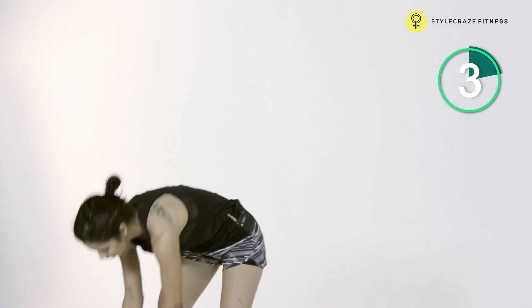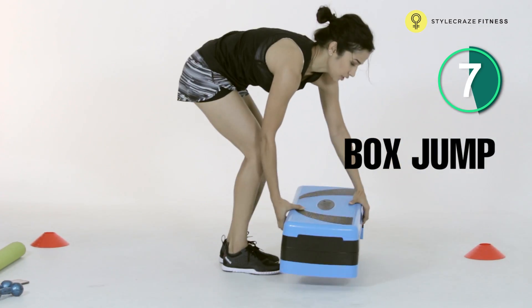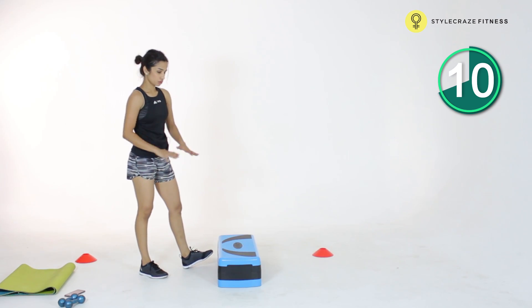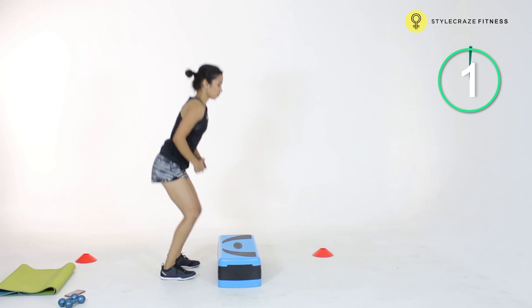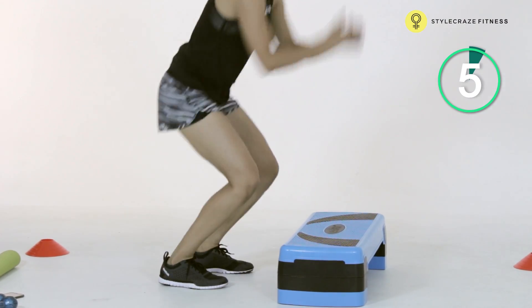Next one is going to be a box jump. Step up to the center and drop off. Remember to land softly on your toes every time — let there not be too much impact on your feet on the jump. Land softly, good extension every time you get up to the box, and drop off the box.